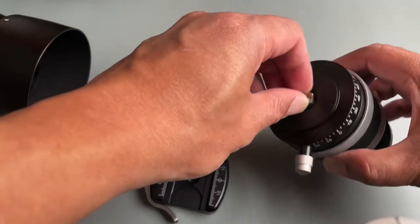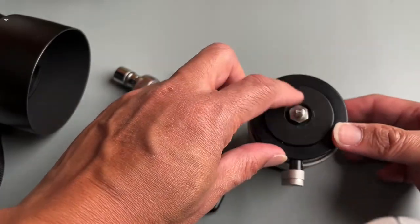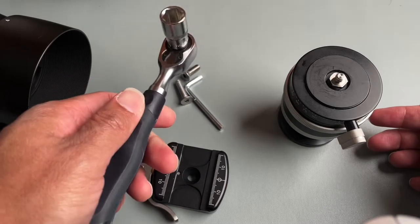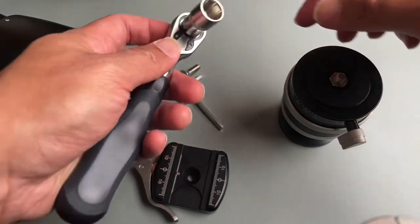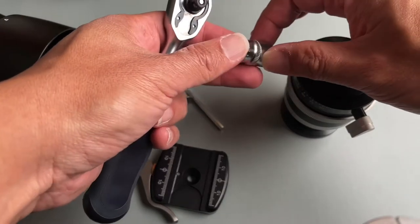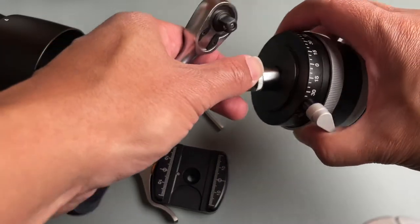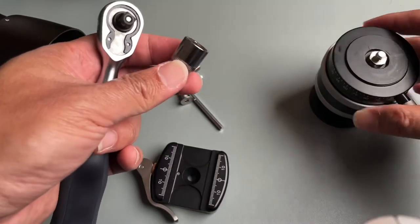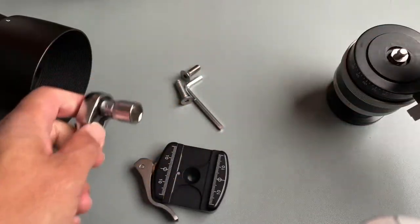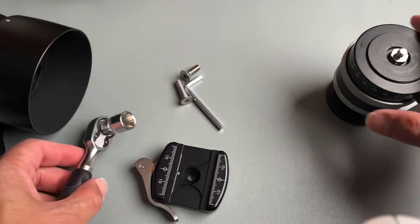So this comes with a screw already in there. Fair warning — it's a real pain to remove. You're going to need one of these ratchet tools that fit in here. You need the 11 millimeter size, which perfectly fits. I'm pretty sure it's metric since this is made in Germany, so I went with that.